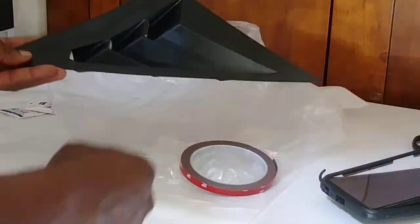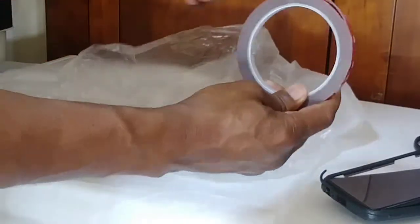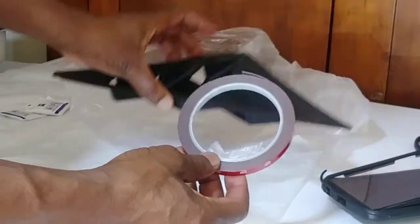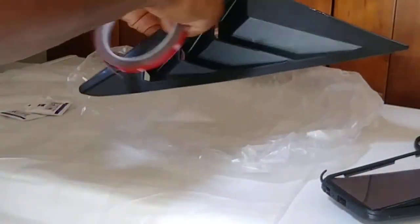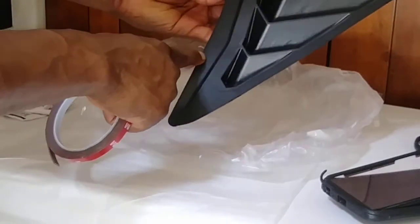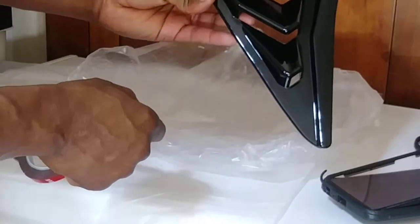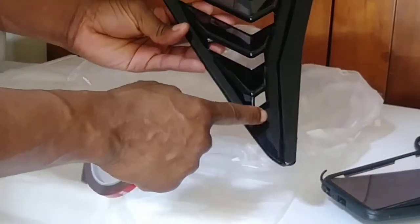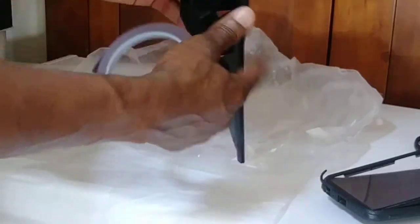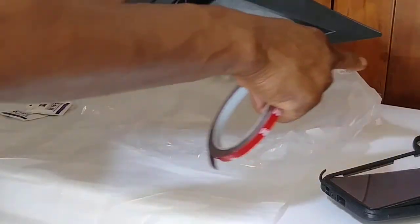The double-sided tape was provided by the merchant. I will run the tape along the edges of the louver - I think they call it a louver vent, but I just call it a vent or louver. I will install it and run it along the side.